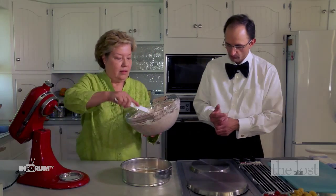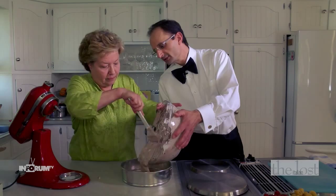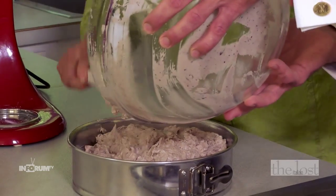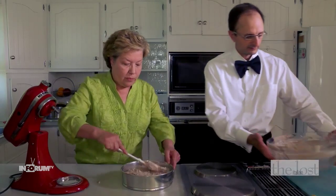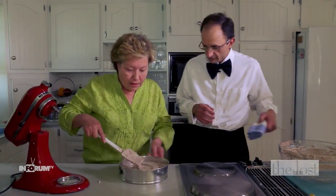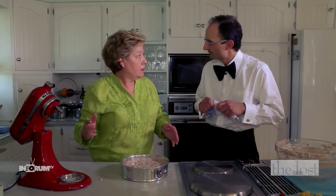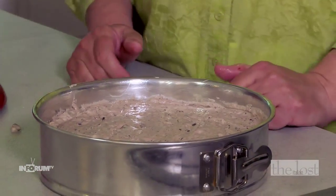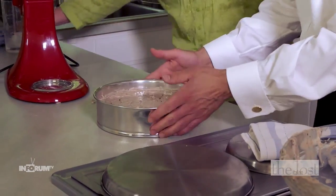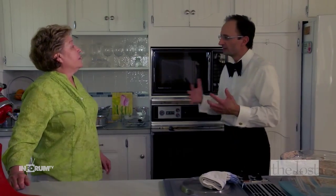We have our springform pan that we buttered, with parchment paper on the bottom. We pour the batter in and spread it out nice and even on top. I'll tap it on the counter a few times to get any air bubbles out. Into the oven at 350 degrees for 50 to 55 minutes. Put a toothpick in the center — if it comes out clean, you're done.